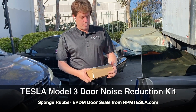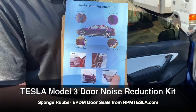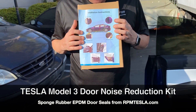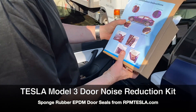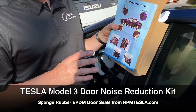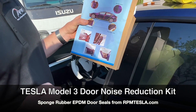Hey, it's Mark again from RPM Tesla Aftermarket Accessories. Today we're going to show everybody how to install our road noise insulation kit for the Model 3. EPDM sponge rubber should really dampen road noise from wheels, tires, and wind. So let's get started.